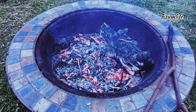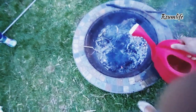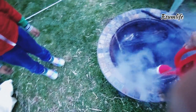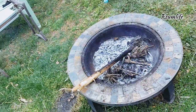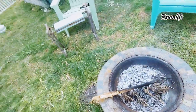We sprinkle the ashes almost everywhere. The ashes are more alkaline, so the only area where we should be more cautious would be plants that like higher pH levels — like blueberries. We don't add it to the blueberries or even in the potato patch.